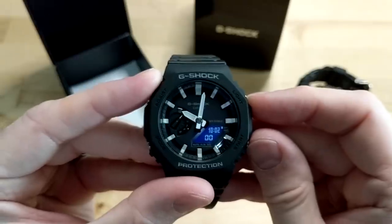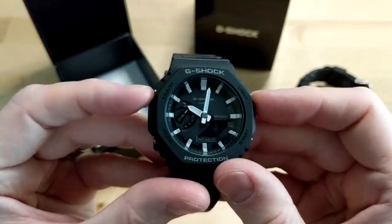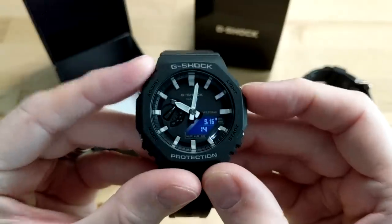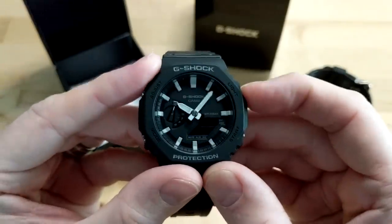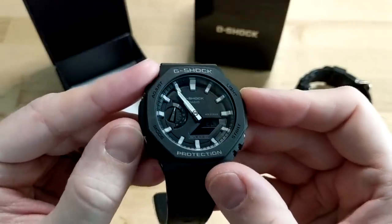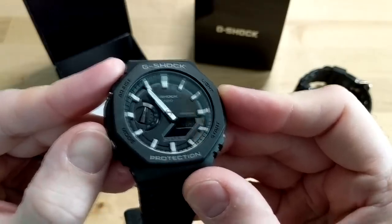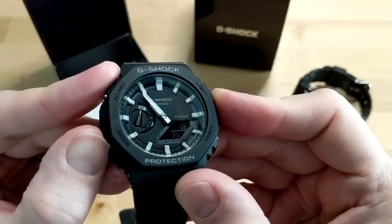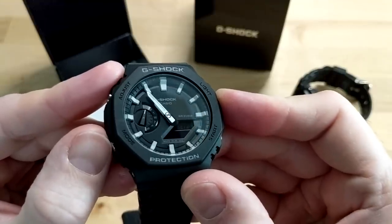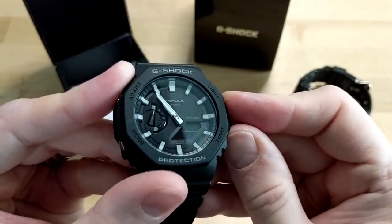All in all it's got pretty much every feature you can expect from the G-Shock lineup, including the analog day display on the left. To set the watch, hold down the adjust button until it flashes, and then you can go through and set the various features: 12 or 24-hour mode, hours, minutes, seconds, year, month, date, tones on or off, and the light duration from one second to three seconds.